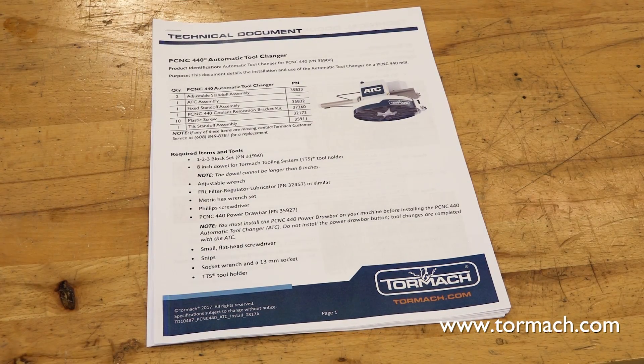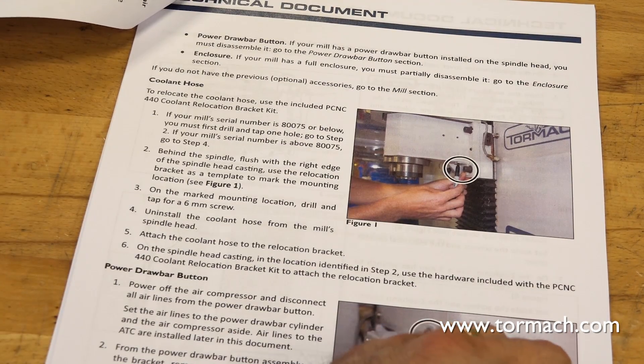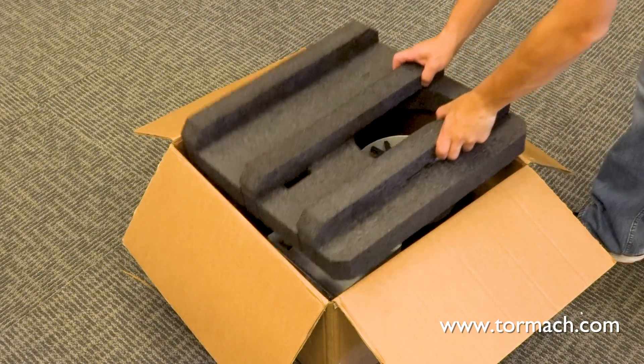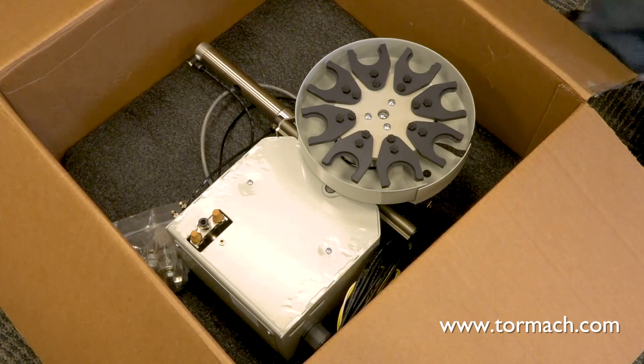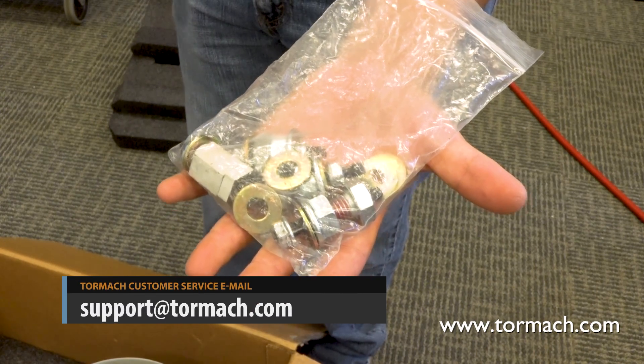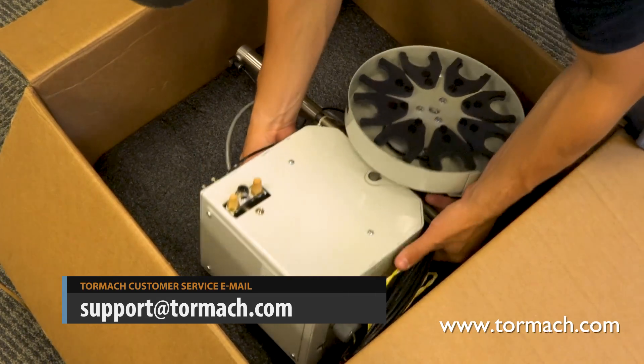Please read the technical documentation that came with your product for all the warnings and cautions, and any minor changes in future releases. When you receive your ATC, compare the contents to the item list in the included technical document. If any of these items are missing, contact Tormach customer service at support@tormach.com.